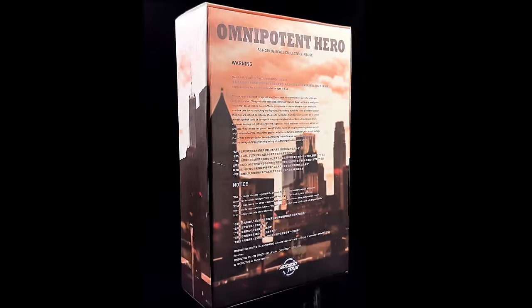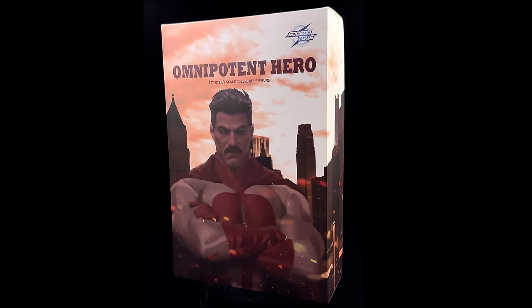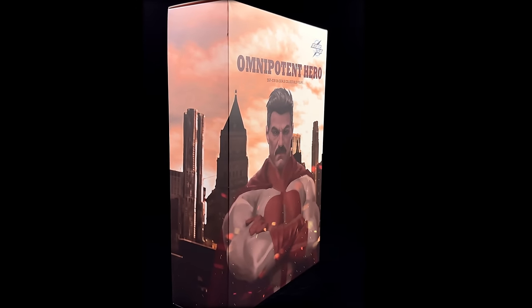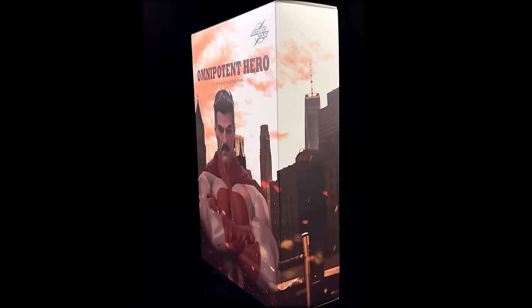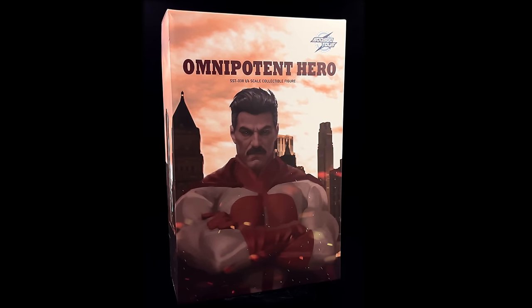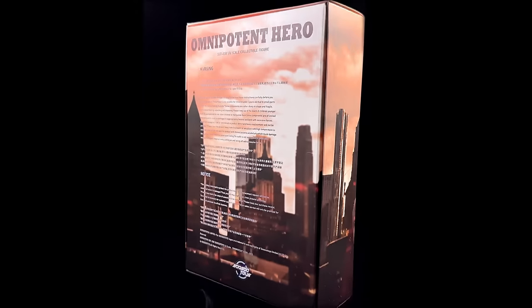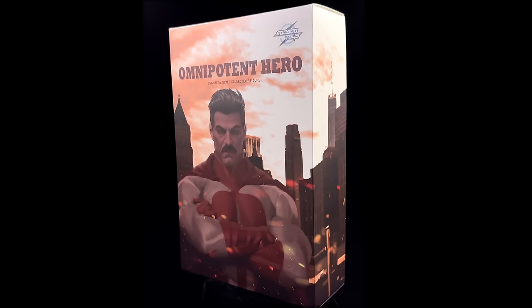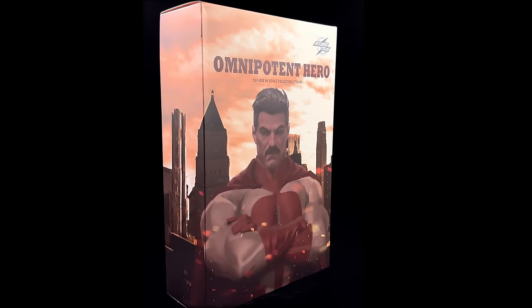I got mine from ToysWonderland.com — I've popped the link in the description below for reference purposes only. This is by no means a promotional video. This is a review on a figure I picked up for my own personal collection, and it's an unlicensed, unofficial figure at that. While you're down in the description, why not hit that subscribe, bell notification icon, and join button so you're notified as soon as a brand new review goes live.